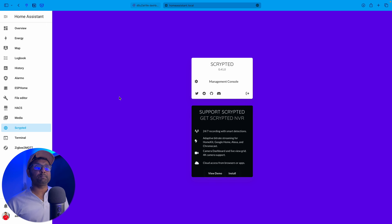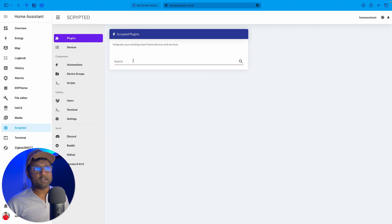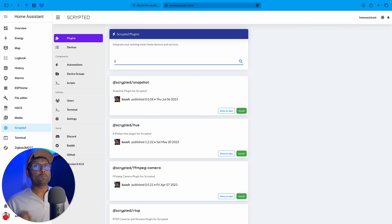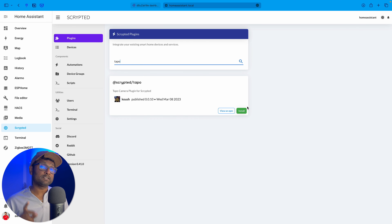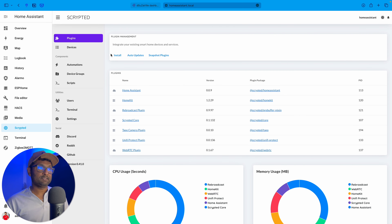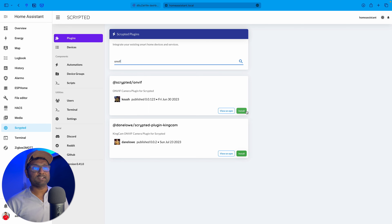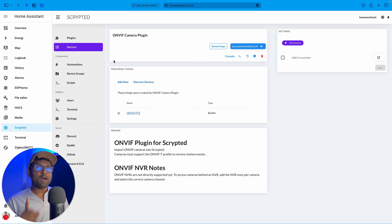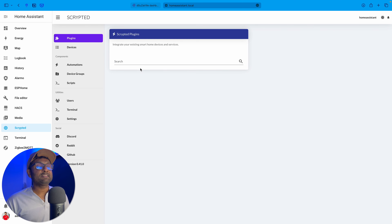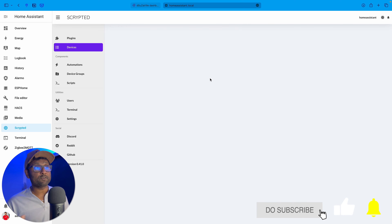Once the restart is completed, click on Scrypted and then click on Management Console. From here you want to install a couple of plugins. Go to Install — the first plugin we're going to install is the Tapo plugin, which will enable two-way audio. Give it a couple of seconds to install, then go back to Plugins, go to Install, and look for the ONVIF plugin. Install that — it will auto-discover the device on your network. There's one more plugin to install and that is the Snapshot plugin. You also want to make sure HomeKit is installed, which I've already done for my other cameras.